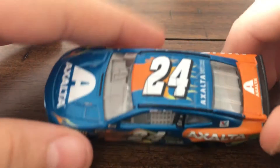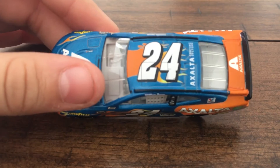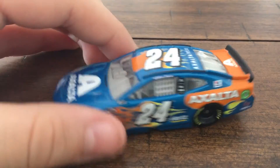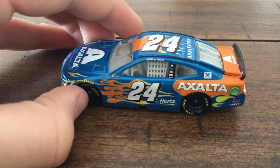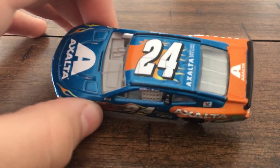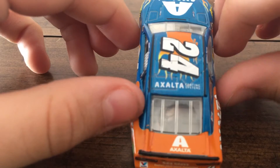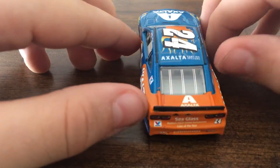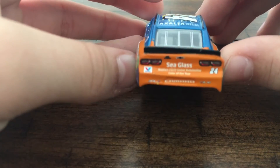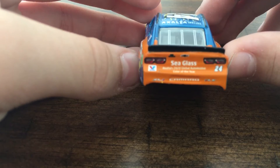We will go to the top. Now we have the roof hatch, which is the first time we've seen this — well, this is our first exclusive Daytona diecast review. No, it is not actually; we have reviewed one with a roof hatch before. But on every Daytona and Talladega car there is a roof hatch. It says Exalta Coating Systems. The Exalta logo on the deck lid.